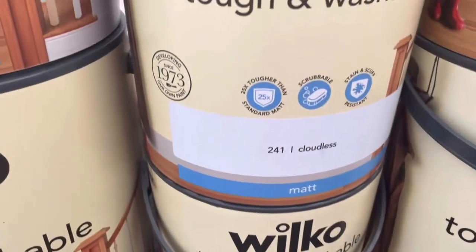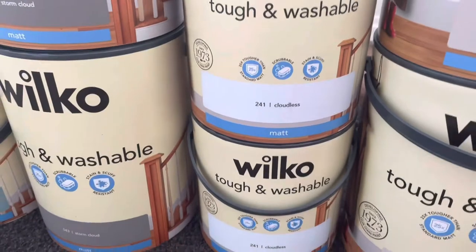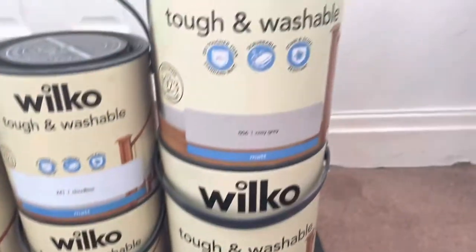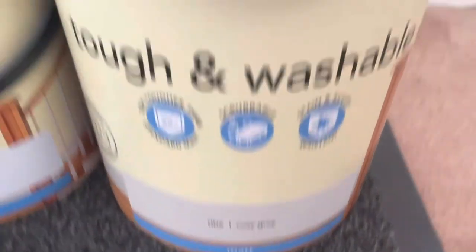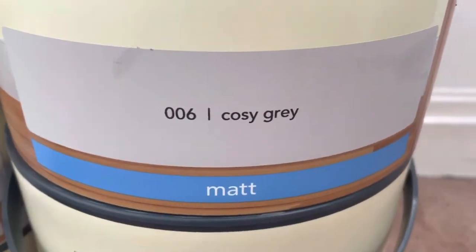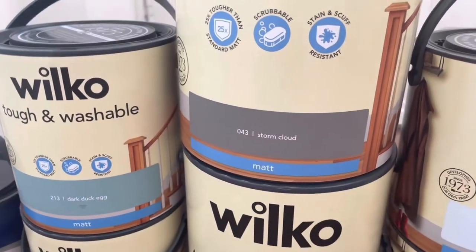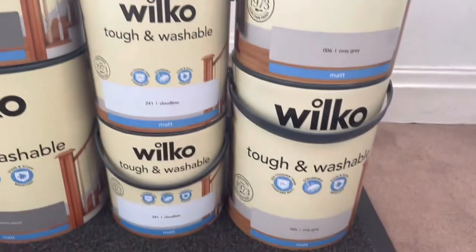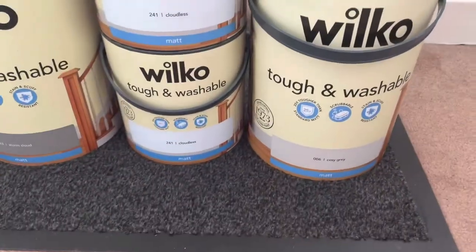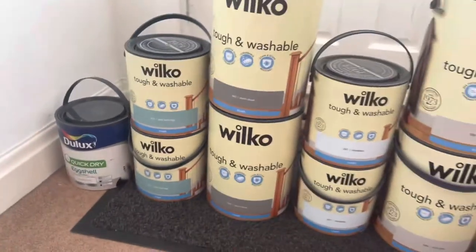This pastel blue is for my stepson's room and the color is called Cloudless. These are two 2.5 litre tubs with a matte finish. Then finally we have two five litre tubs of Cozy Gray, which is a very, very light gray. We're going to team this light gray with the darker Storm Cloud — a color we had in the previous house — while Cloudless and Cozy Gray are completely new colors we're trying out for this house.